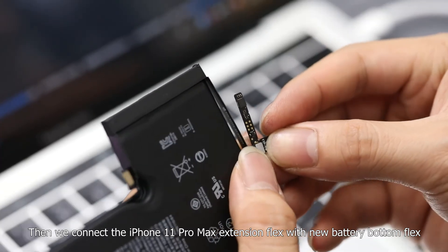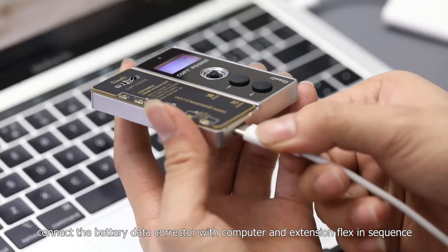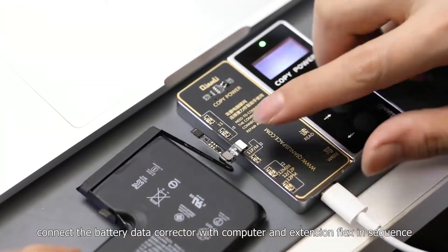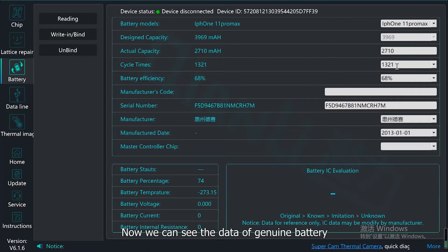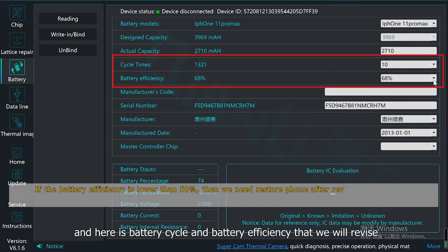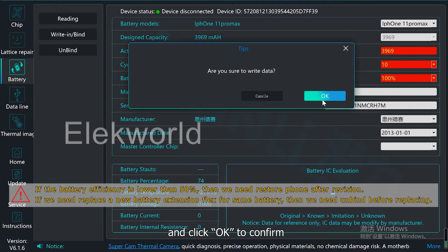We connect the iPhone 11 Pro Max extension flags with the new battery bottom flags. Next, connect the battery data corrector to the computer and extension flags in sequence. Open the Chen Li Repair Helper and start reading the data. We can now see the data of the genuine battery, including the battery cycle and battery efficiency that we will revise. Input the data we need, click Reading and Bond, then click OK to confirm.